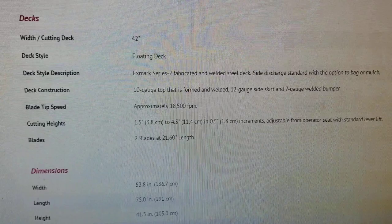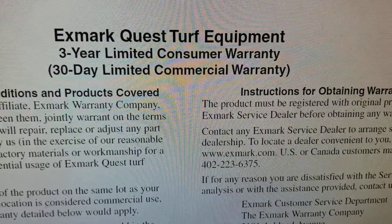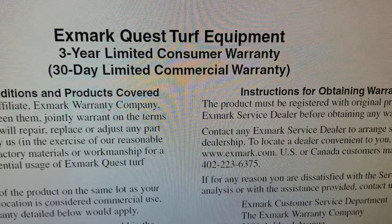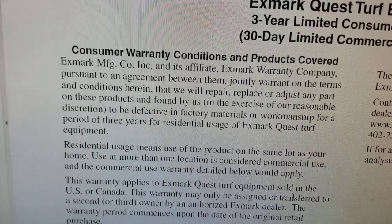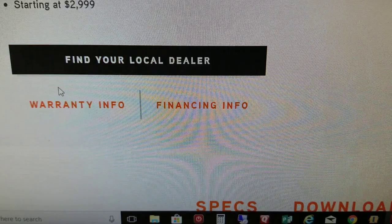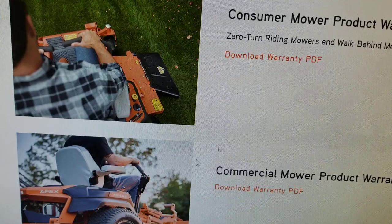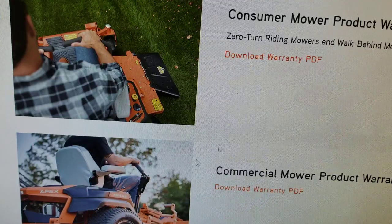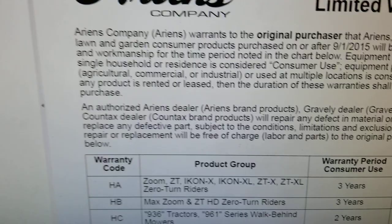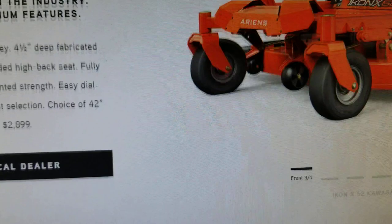What's interesting, though, is that even though they're claiming the Exmark deck has thicker steel, if we look at the warranty, it is three years and covers key components including the deck, the frame, and the engine. When we come over and look at the warranty info for the Ariens, we find that it is also three years on the mower and three years on the engine, but most notably the deck and frame carry a five-year warranty.